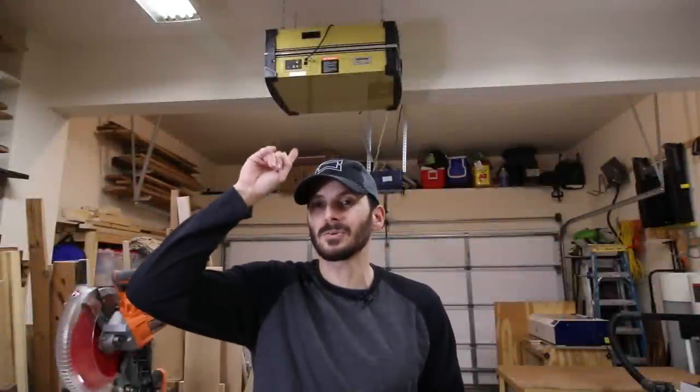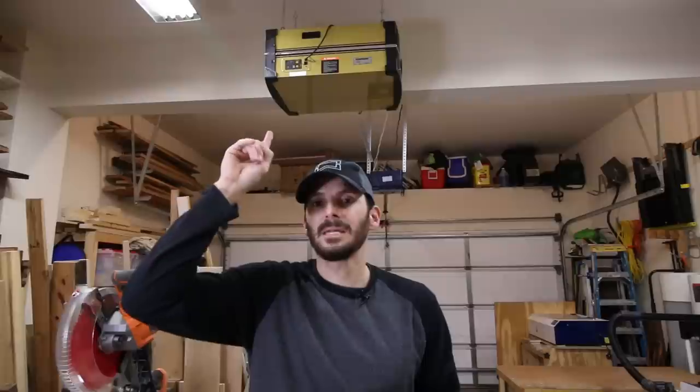The other dust collection piece I don't show much is the air filtration — this is the Powermatic PM1200. It's a great unit doing 1,200 CFM, and it has a timer. I have it running whenever I'm running any tools, except when recording because it adds ambient noise. I also put it on an hour timer before I leave so it cleans the air, and the next day I come in knowing everything is clean. It also helps reduce dust buildup around the shop.